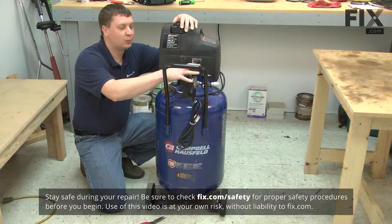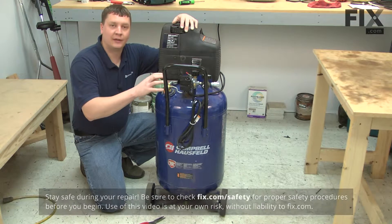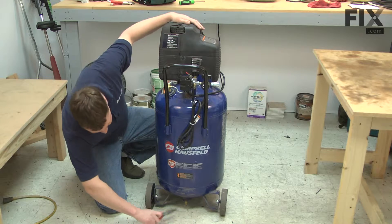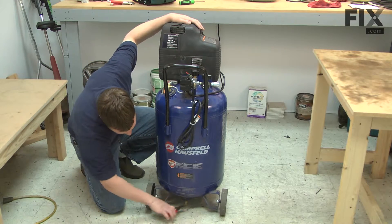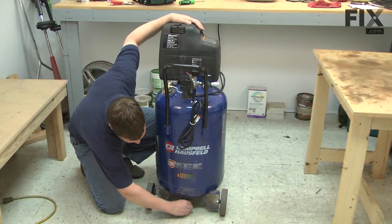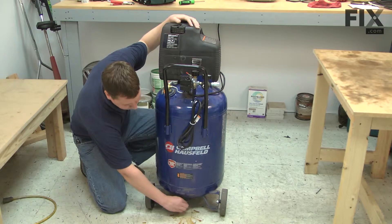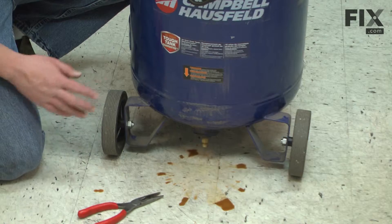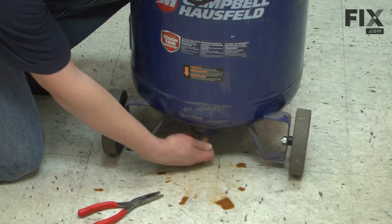Before we can remove any of these components, we need to make sure that the air is drained out of the tank. I'll open the drain valve on the bottom of the tank. With all the pressure drained out of our tank, I'll go ahead and close the drain valve.